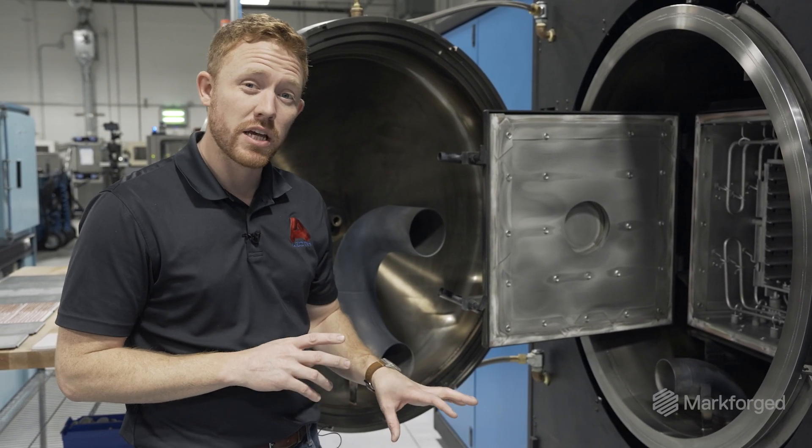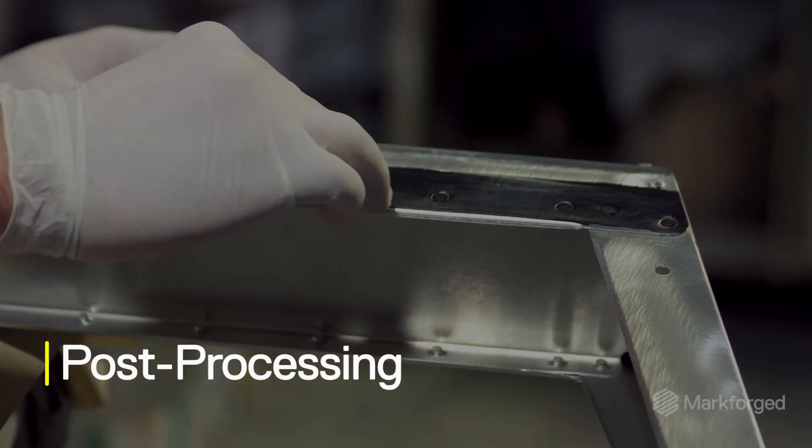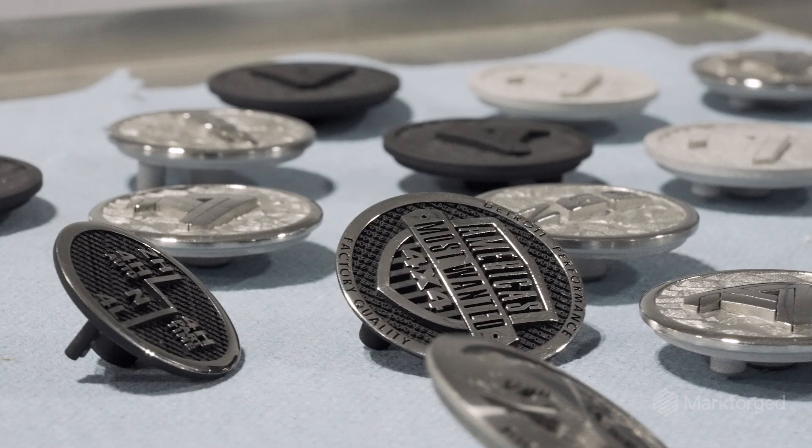A lot will ship as-is, but some will go out for post heat treatments. Some will go out for different surface coatings like chrome plating, PVD coating, or ceramic coating. And some of the parts will go on to polishing.